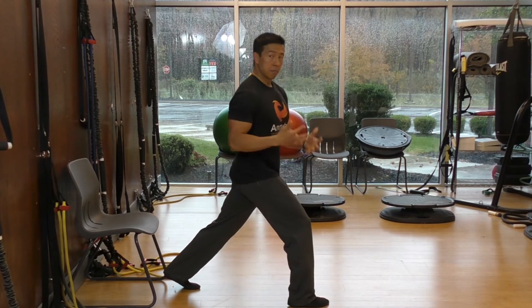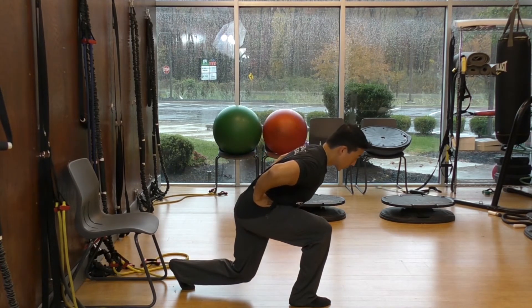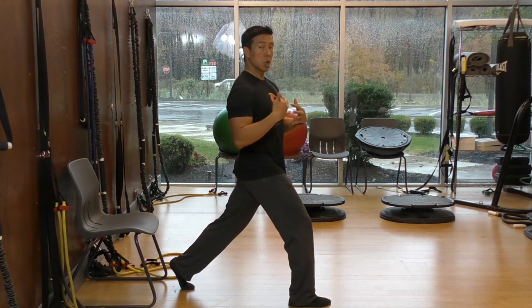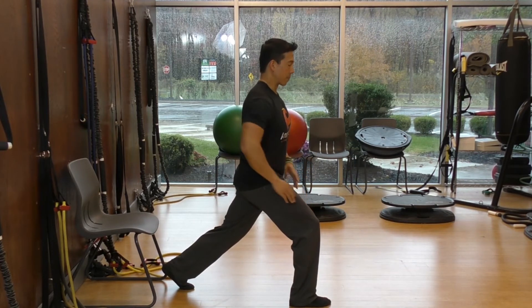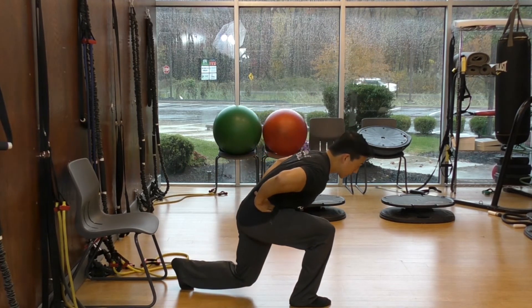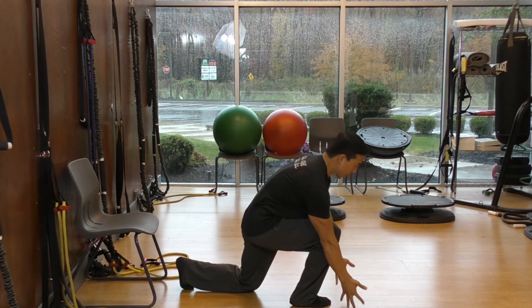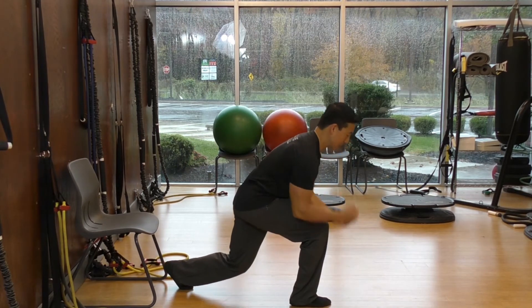Switch legs and do however many repetitions the program specifies. This position is the end position and this is the beginning position. Most gym lunges keep the torso upright, which is really rough on your front knee. So you want to lean forward and come back up. Think about it — in life, if you had to lunge and get something, you have to do this anyway. You can't reach anything if you're too upright.